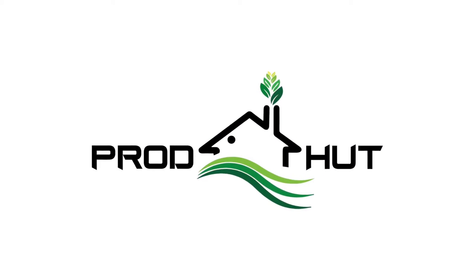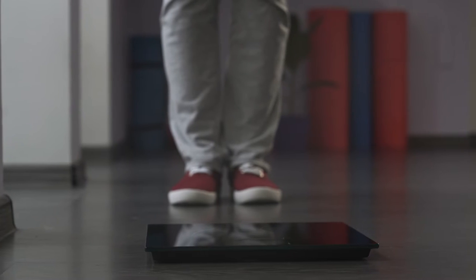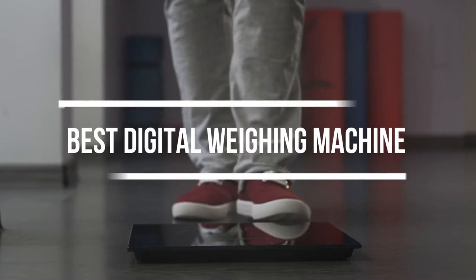Hello friends! Welcome to Praudhut channel. In today's video, we will explain about the best digital weighing machine.